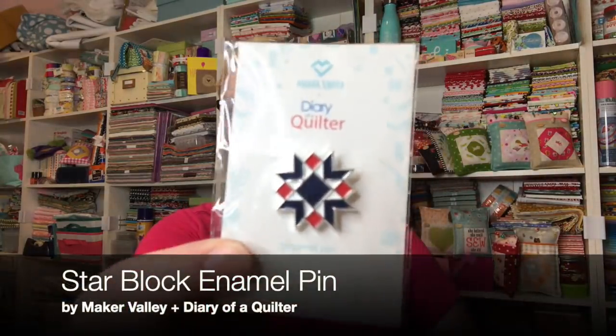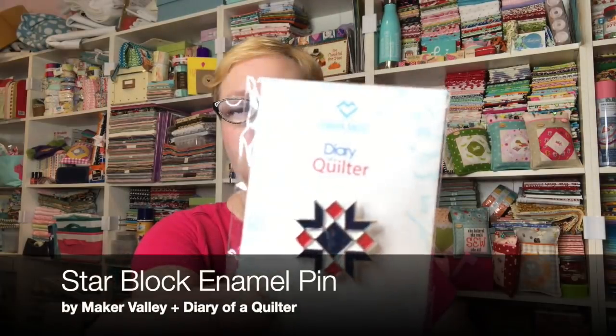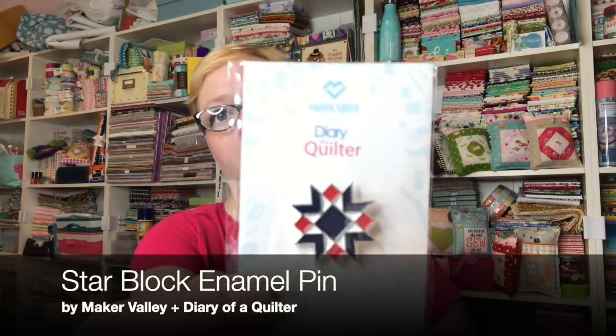We have an enamel pin from Diary of a Quilter. It's very cute — it's a little starburst block, or a starburst, because it's not really a block, but you guys know what I meant.